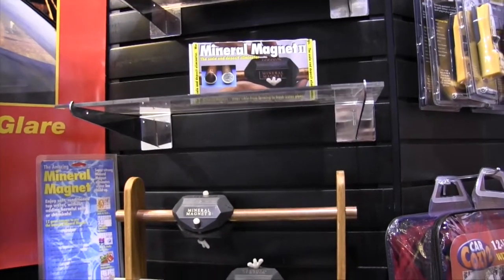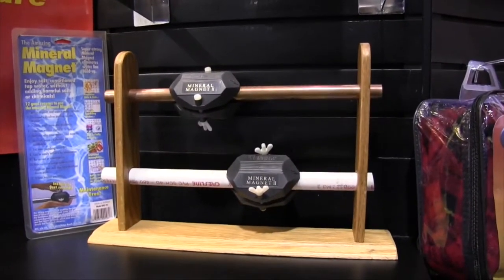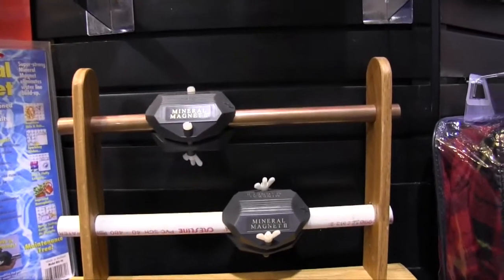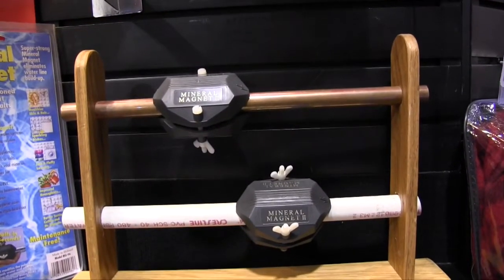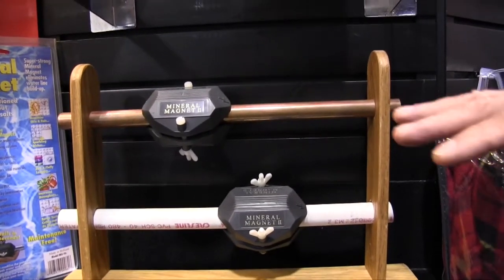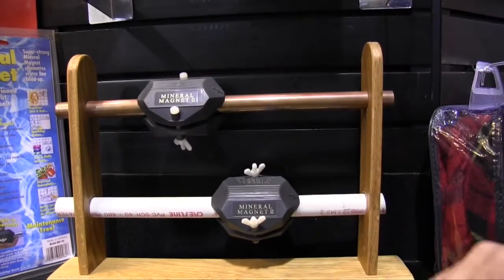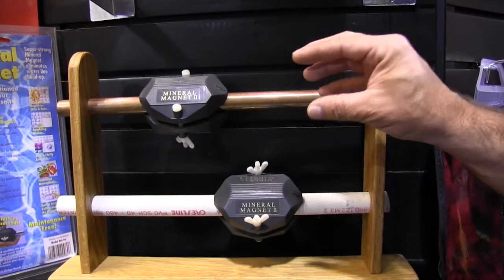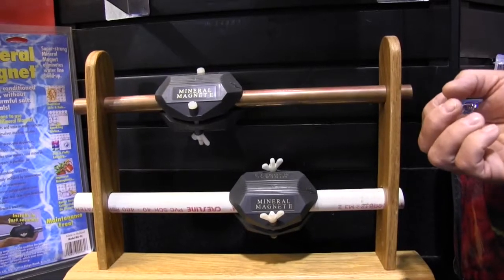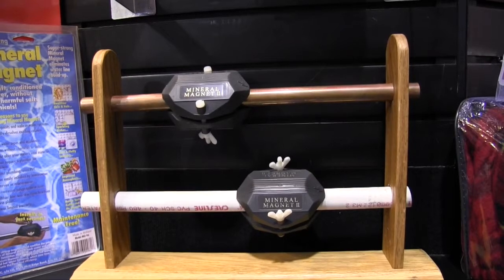The Mineral Magnet is a fairly new product, just hitting the hardware market right now. It's a magnetic water conditioner based on the principle of magnetohydrodynamics, which is a very old theory of depolarizing the mineral salts in water. Putting the two separate units on your incoming water line, as the water flows through the magnetic field, it will depolarize the mineral salts, keeping all the minerals from wanting to bond to each other. Instead, they'll stay in suspension, which in essence will make the water feel softer.